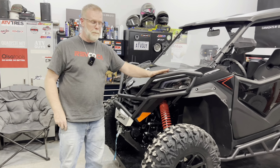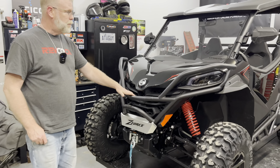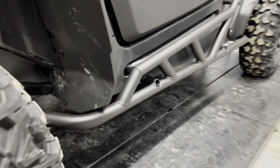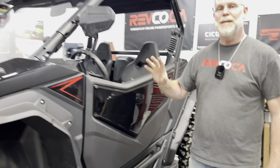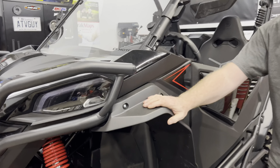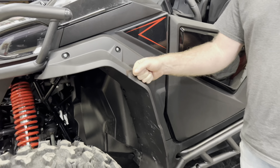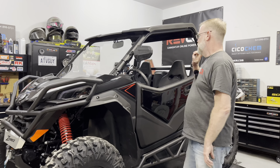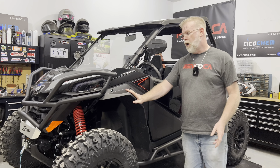I added this front bumper, which I think looks really, really nice. I've also added the rock sliders, or tree kickers, which give you protection on the lower extremity of the machine — this is a must-have accessory. These are the OEM fender extenders. If you don't have those and you ride mud or water or stuff like that, you're going to get wet and you're going to get mud all over the place. These work like a charm.